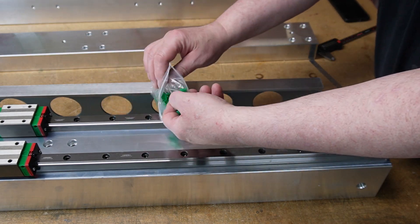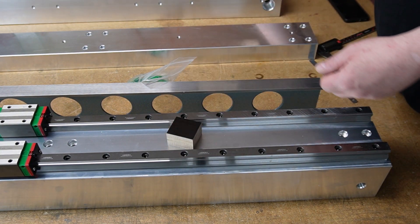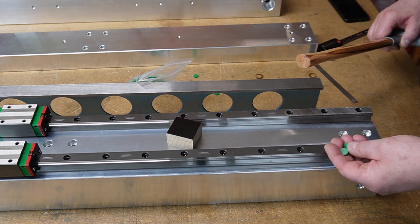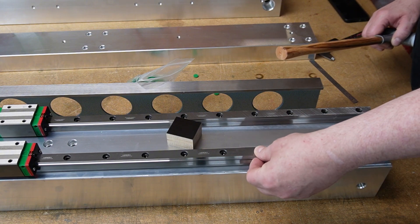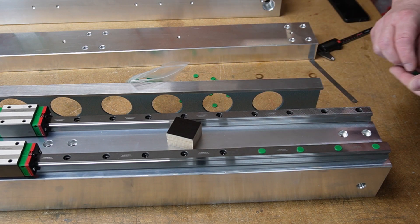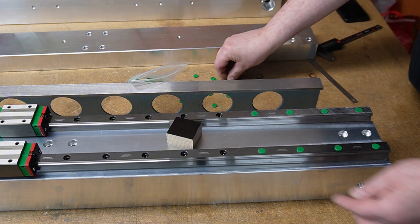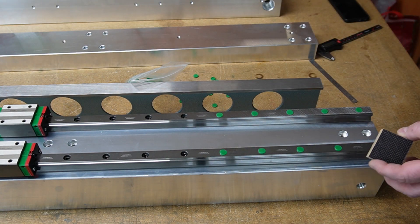After the rails are mounted and perfectly straight, it is time to cover the bolt holes. These little caps should not be pushed deep inside the holes to cover the screw, but should sit flush with the rail, so that the seals have a smooth surface to ride on and no chips or dust inside the hole can enter the underside of the block. I use a piece of laminated plywood and a dead blow hammer to push them in place. Of course, before adding the caps, I tightened the bolts off-camera with the recommended torque.